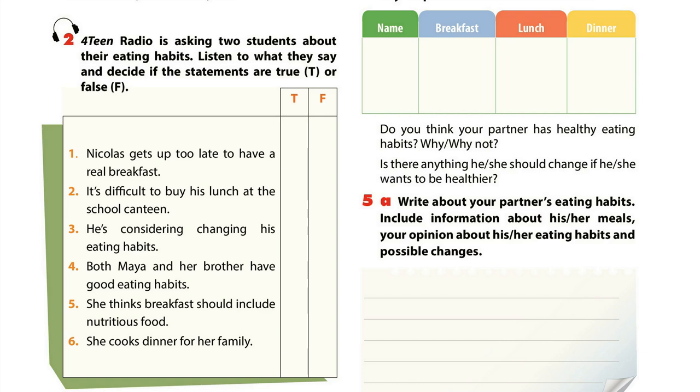My brother doesn't have healthy eating habits, but I do. For breakfast, I usually have a bowl of cereal, a glass of milk and a banana. It's important to start a new day with a good breakfast, so I tend to have nutritious things. I don't buy lunch at school. Instead, I prepare my lunch box with two slices of bread, a boiled egg and salad. Sometimes, my mum makes sushi for my lunch.